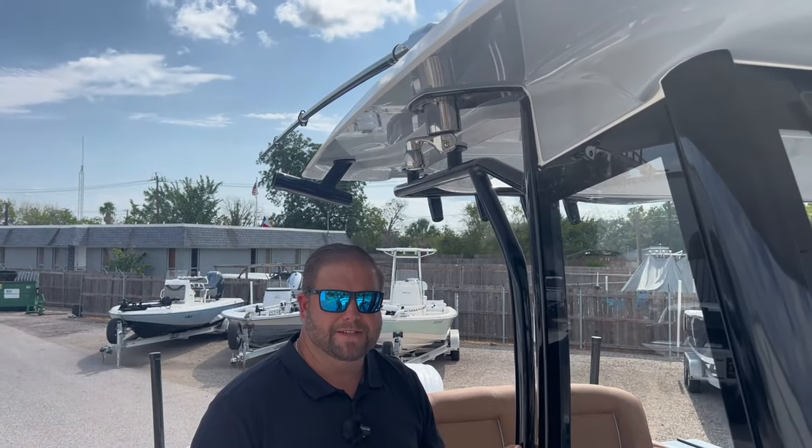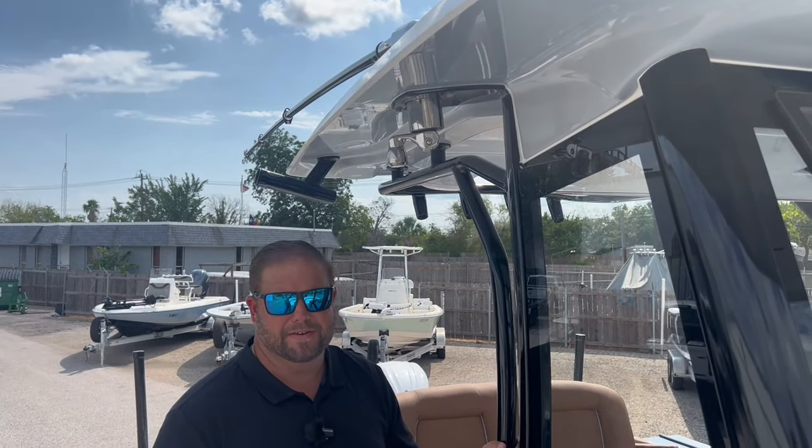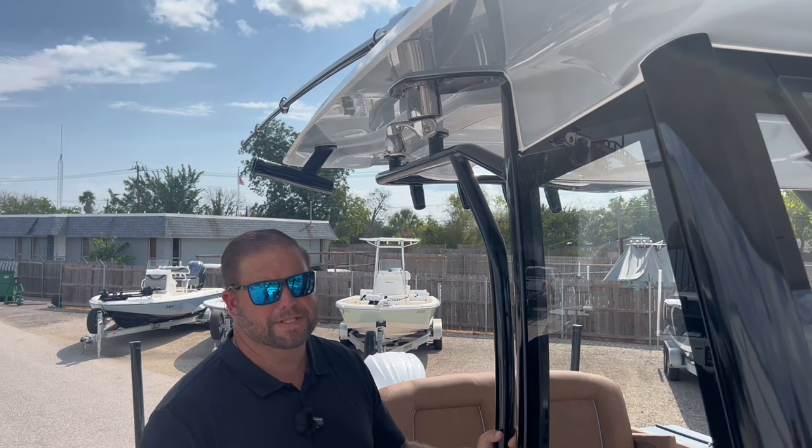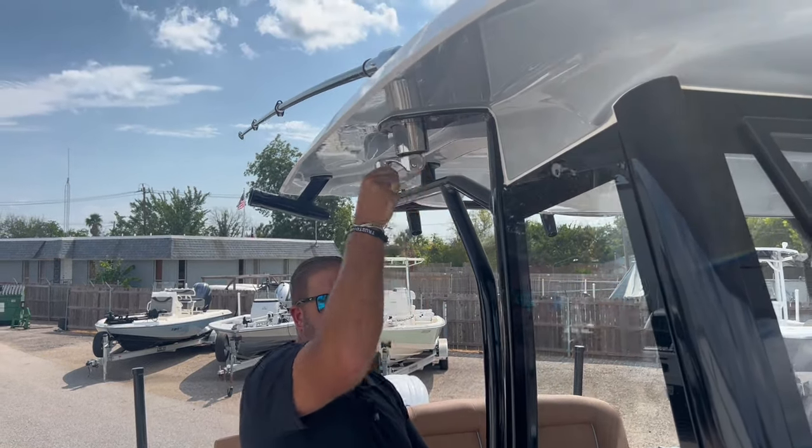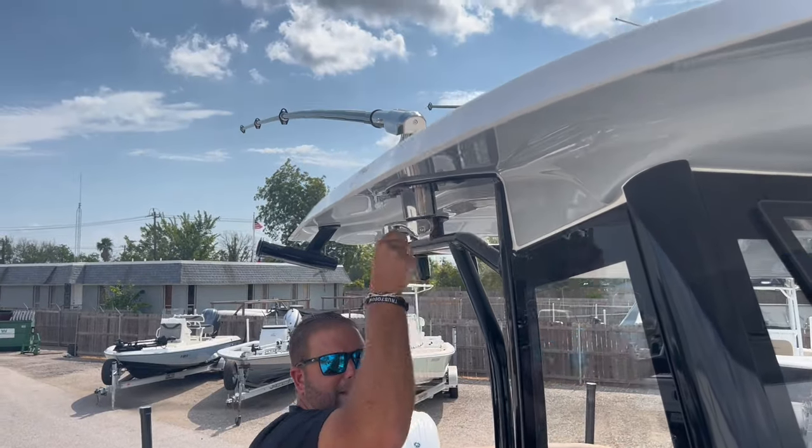An option you can add to the fiberglass hardtop on the Gamefish 27 is a Jimluck outrigger kit. This particular boat has it. These are 18-foot telescoping outriggers from Jimluck — the only thing they need is a rigging kit.